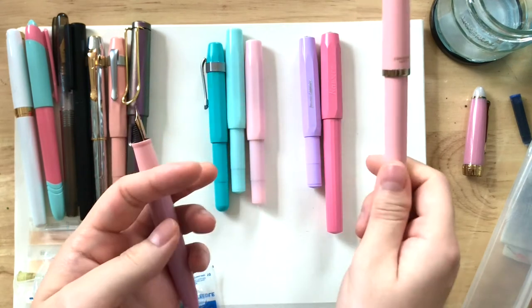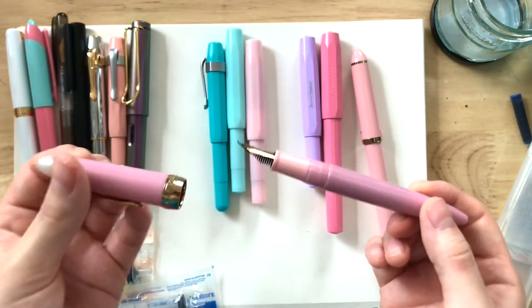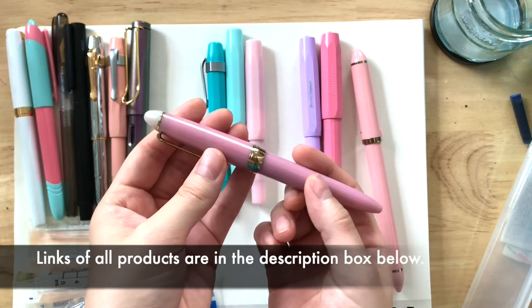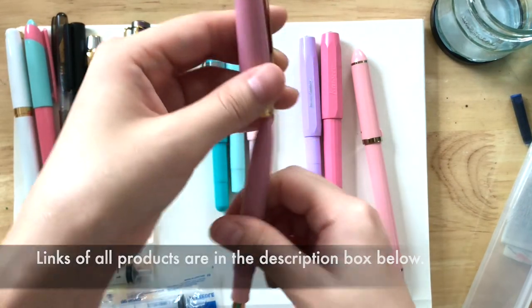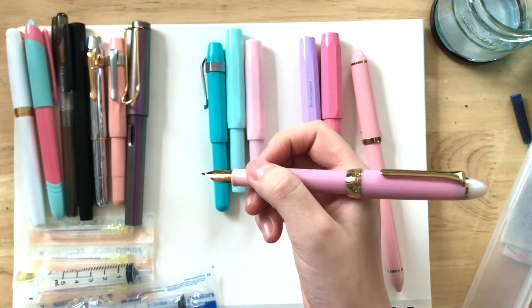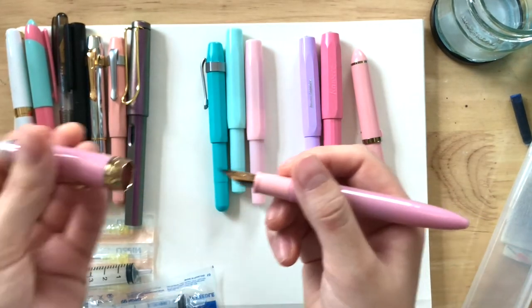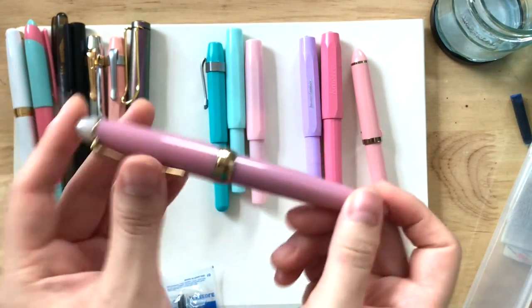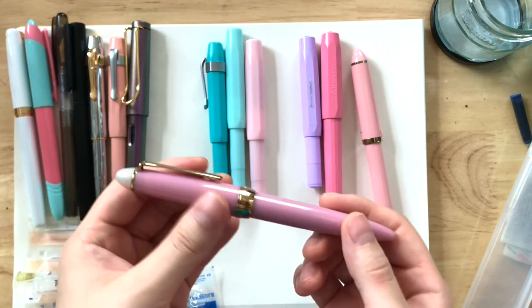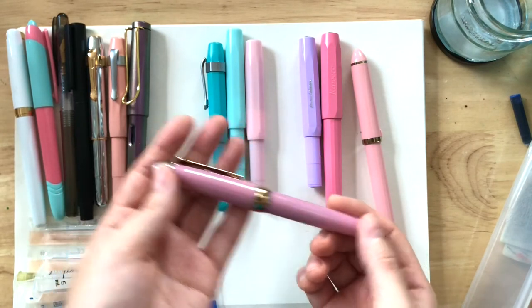My current fountain pen that I've been using is this one — the Sailor Shikiyori, I believe, in the Yozakura color. And I really love it, guys. It's pink, it's perfect in my hand, and it's a fude pen. I wish Sailor would come out with more fude pens like this size and this sort of resin material. I know they have one in black, but they don't have it in more colors. Can't they make more?